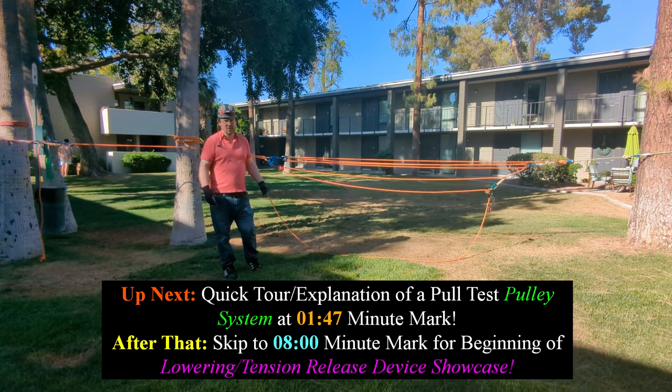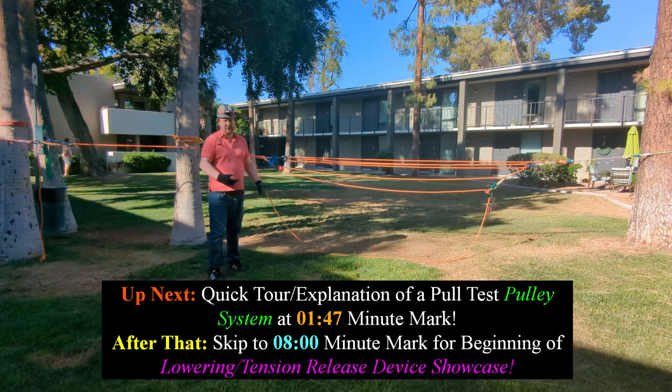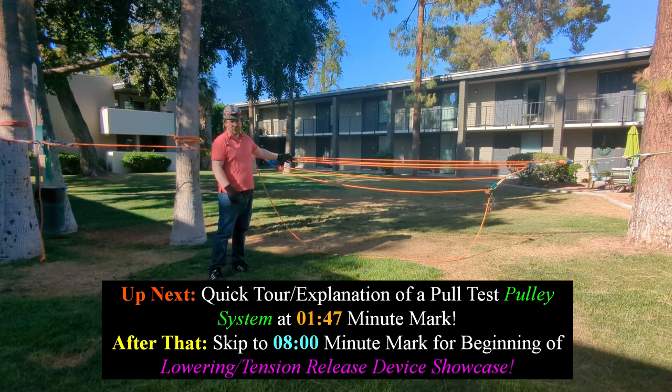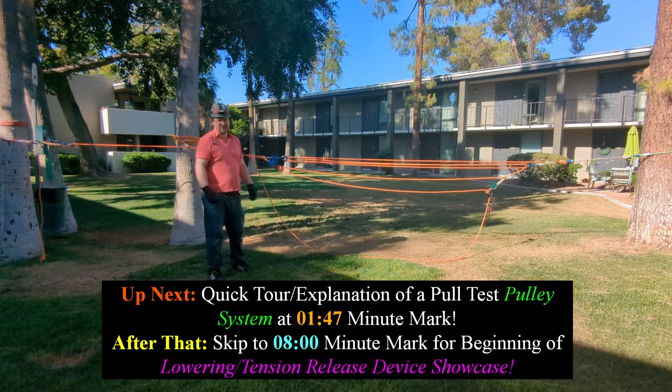If you're doing something like what I'm doing - where you're not hauling something but you're actually increasing the amount of tensile strain, the amount of stress in the system as you pull - and if you're using progress capture, it's going to get really, really tight. If you don't have a way other than this prusik to let the system relieve all that energy, it's going to stay stuck. You'll have to cut it, and that would be a disaster.